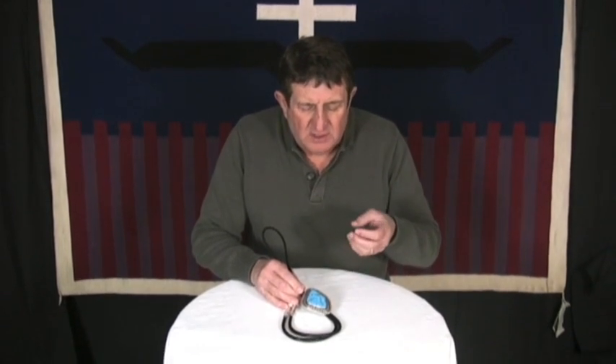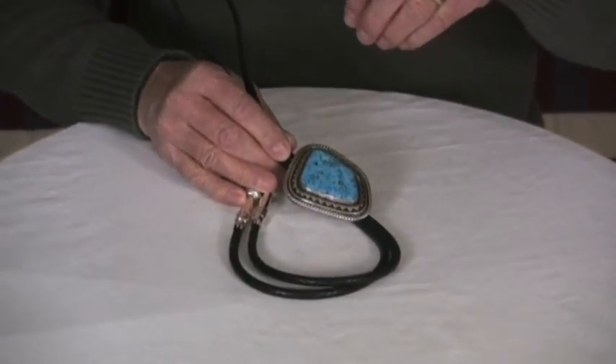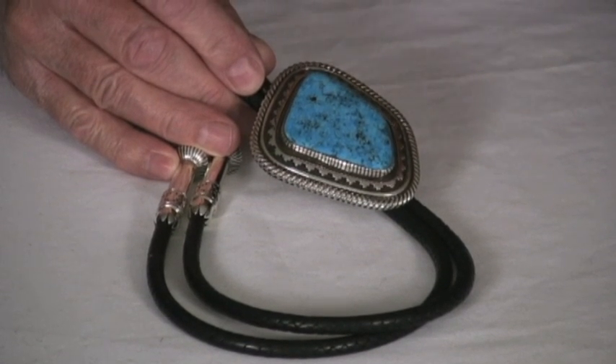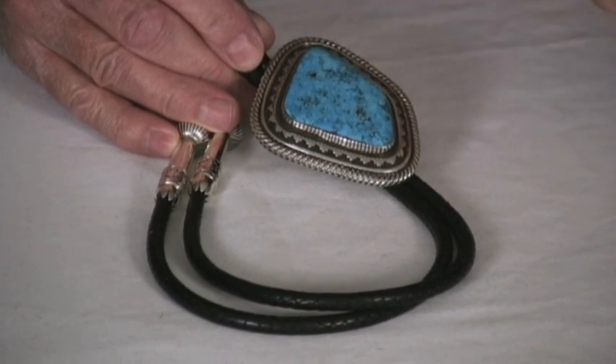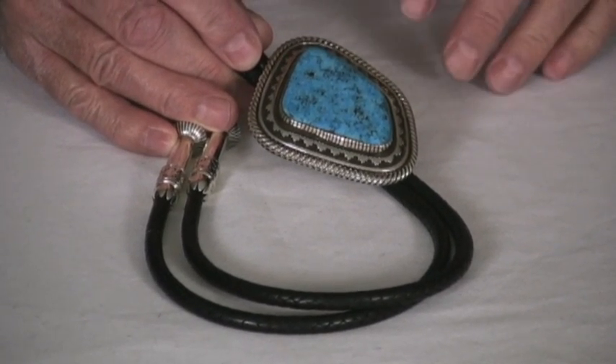It's super high color and has a wonderful matrix pattern. Water web is where you have the lighter blue with the darker blue around the edging of it. You can see that's all the way through this stone. Very hard, has a super high shine — just an amazing stone.